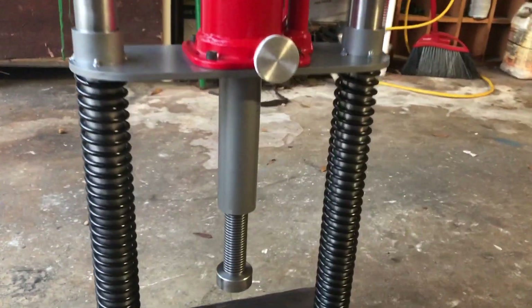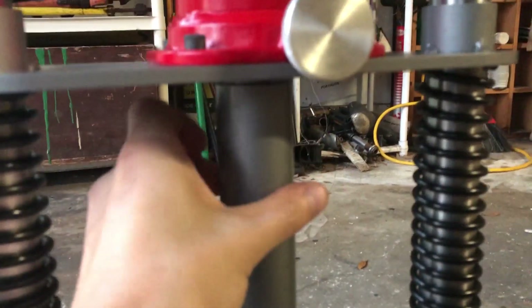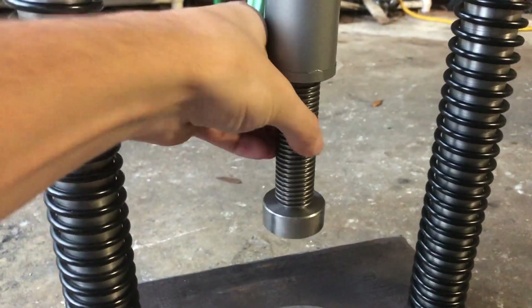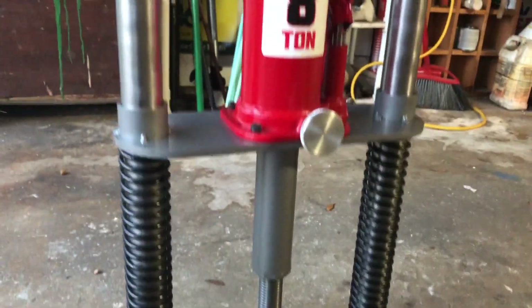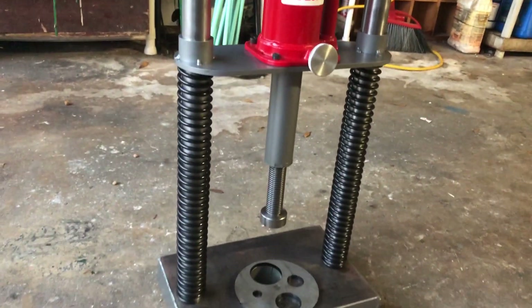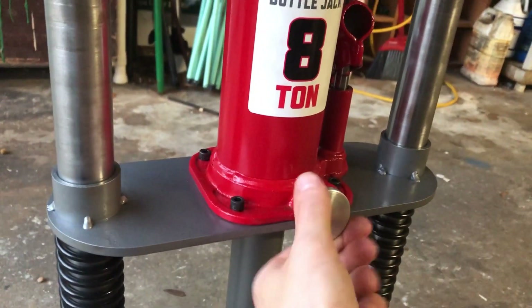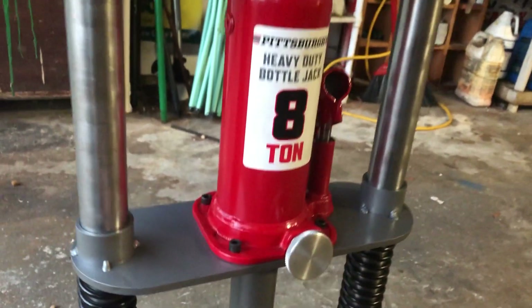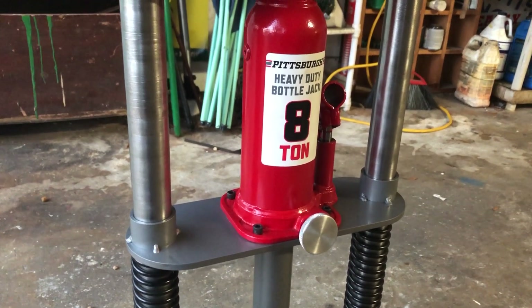There's this lead screw attachment. It just screws on to the bottom of the jack and it has about 5 inches of travel. That's a 1 inch 8 Acme thread. You can also take the whole thing off and put just a regular stub nose ram on there for when you're pushing longer shafts or broaches or that kind of thing. I made this aluminum knob because it's a lot easier to turn than having to use the little knob on the jack — the release valve.